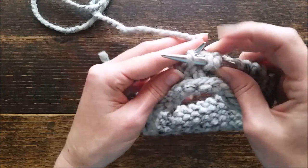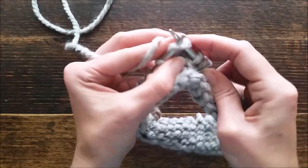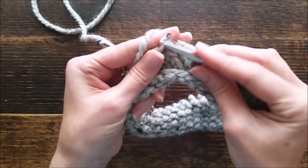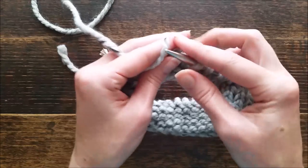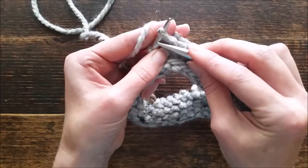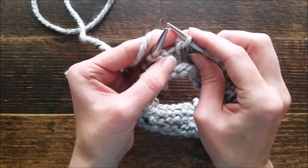Slip one off purlwise would be going from the right hand side to slip off. Slip one off purlwise is to go in from the right to slip off. Slip one knitwise would be going from the left hand side as if to knit, but just slipping the stitch off.